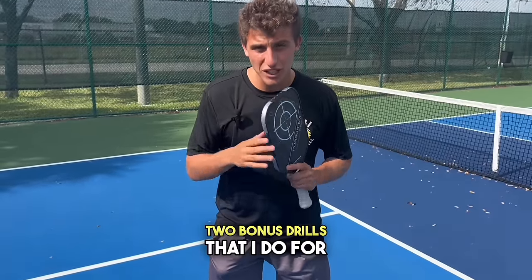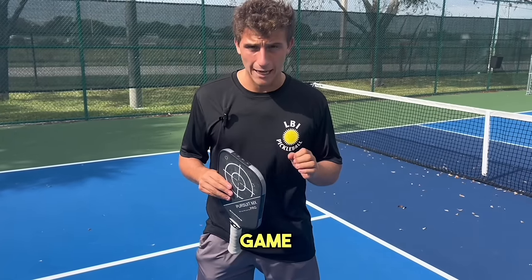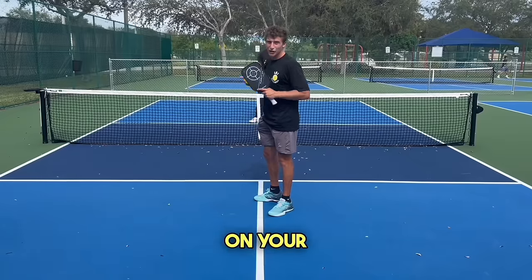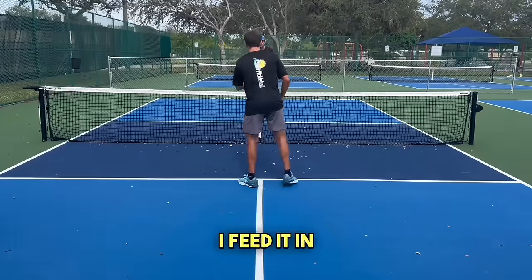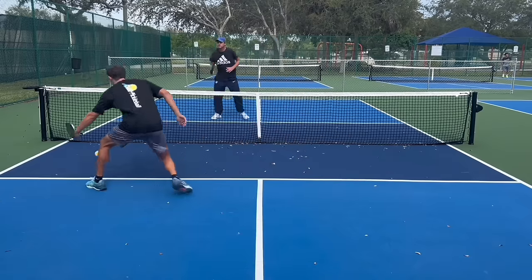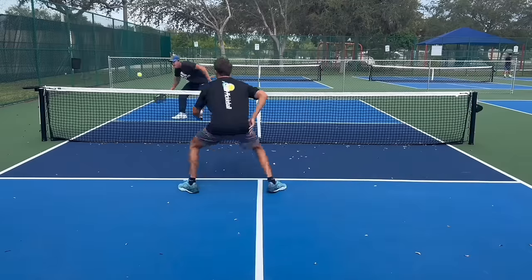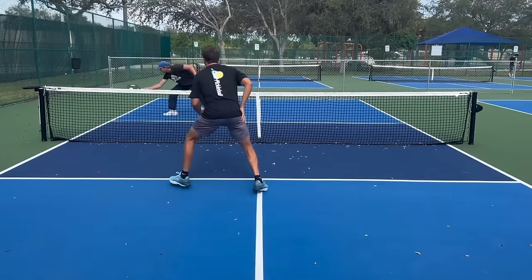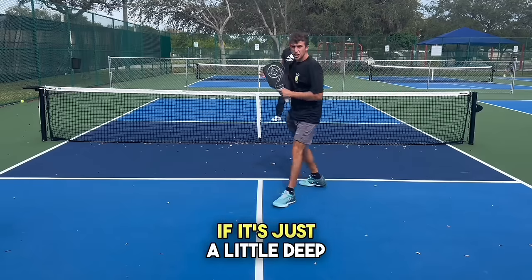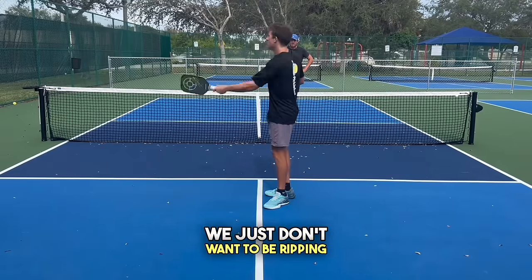Now I'm going to give you two bonus drills that I do for singles that have drastically improved my game. This first game is called cat and mouse. It's really going to work on your agility and touch at the kitchen. I feed it in and we can hit the ball anywhere as long as it's in the kitchen. If it's just a little deep, that's fine — we just don't want to be ripping shots.